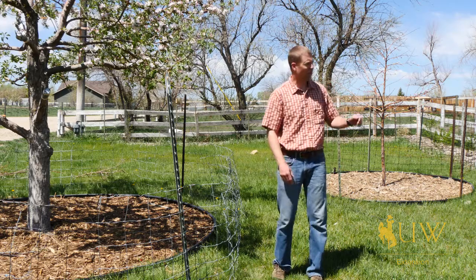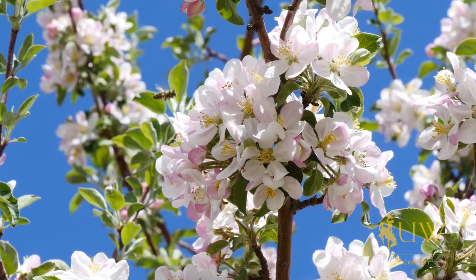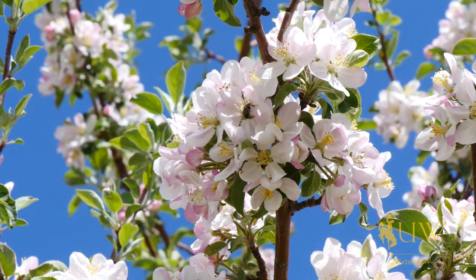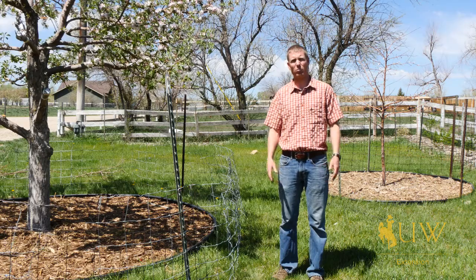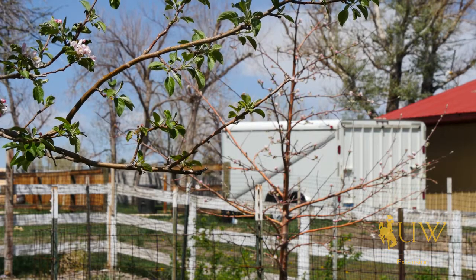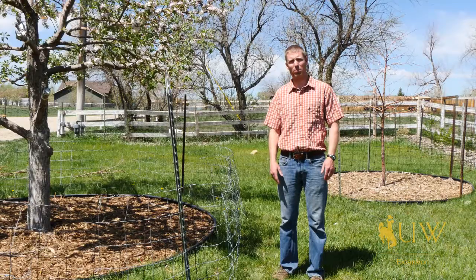As you'll see behind me, we have one apple tree that's just starting to bloom, and then the tree here on my right is actually in full bloom. We're probably going to be okay as far as the timing for when these trees blossom and we get good cross-pollination. But you'll definitely want to think about that if you plant two varieties, to make sure they flower at the same time and don't end up with any fruit because they didn't properly pollinate.